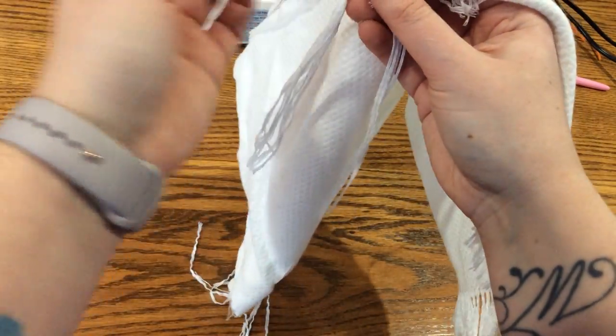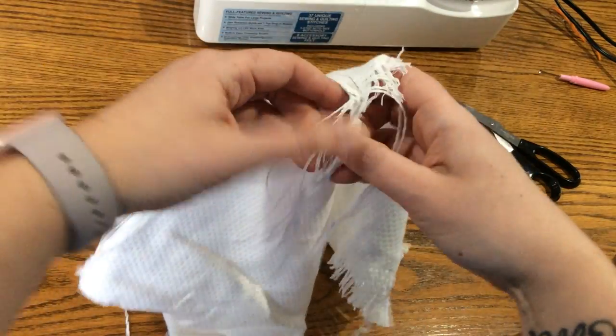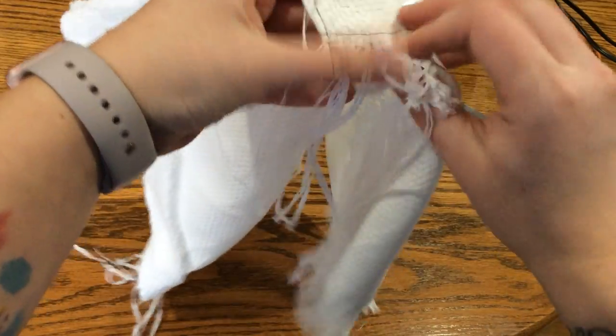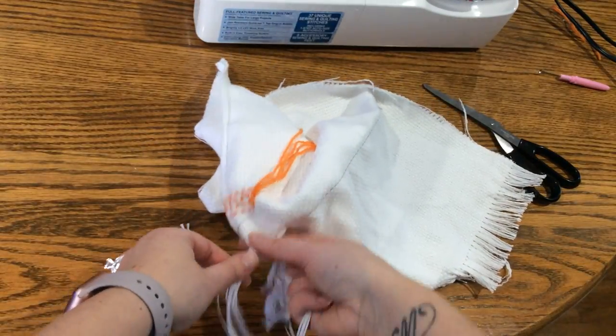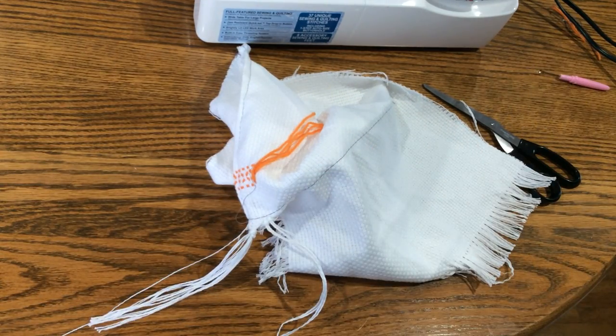You'll have some extra ends here; you can just snip those off when you're done. Push the knots way up to the top and they look really nice. Then you just keep knotting all the way across, and that's it.